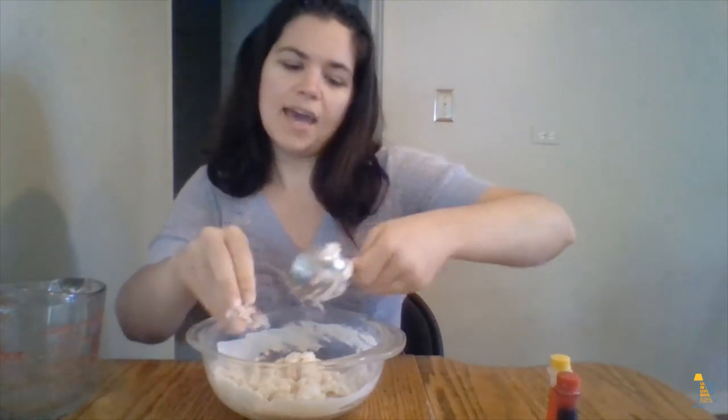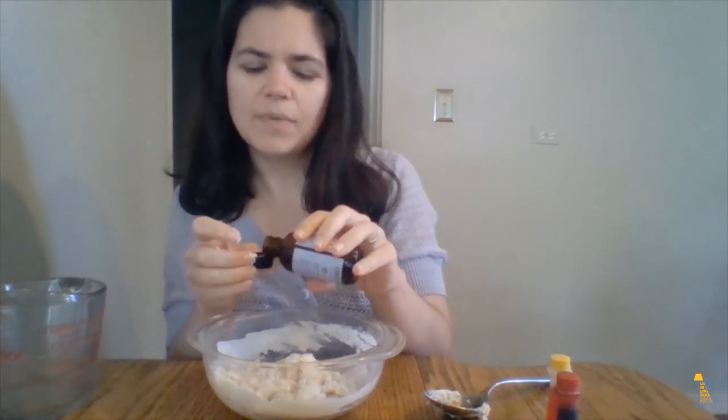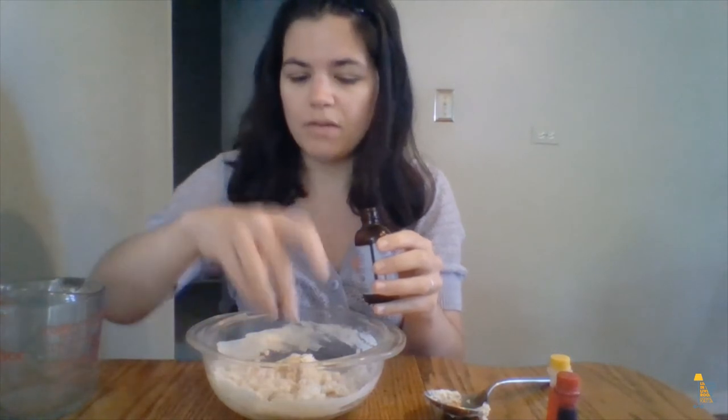Another idea I had was to make my Play-Doh smelly. So I have this food extract that's been in my cupboard for years. It's an anise extract, so it kind of tastes like licorice. I don't really like the way it tastes, but the way it smells is pretty cool. So I'm going to add about a capful of that anise extract.